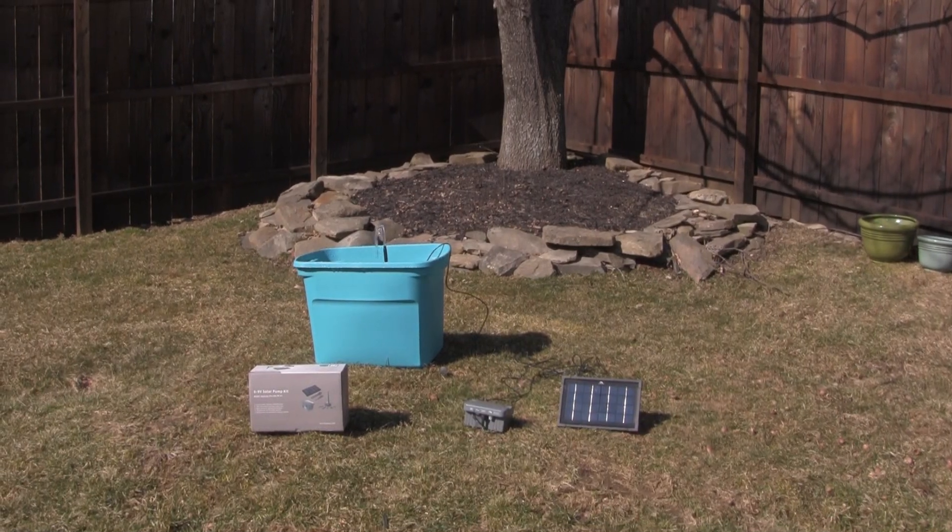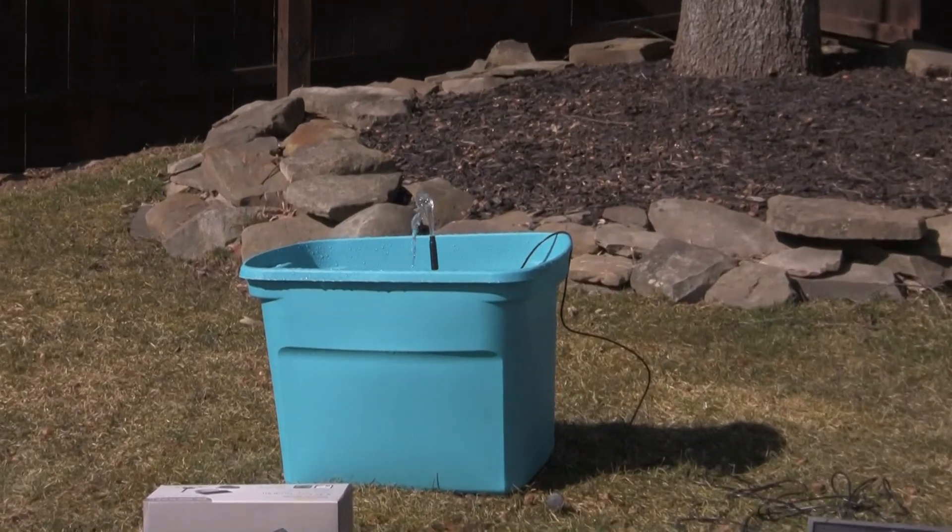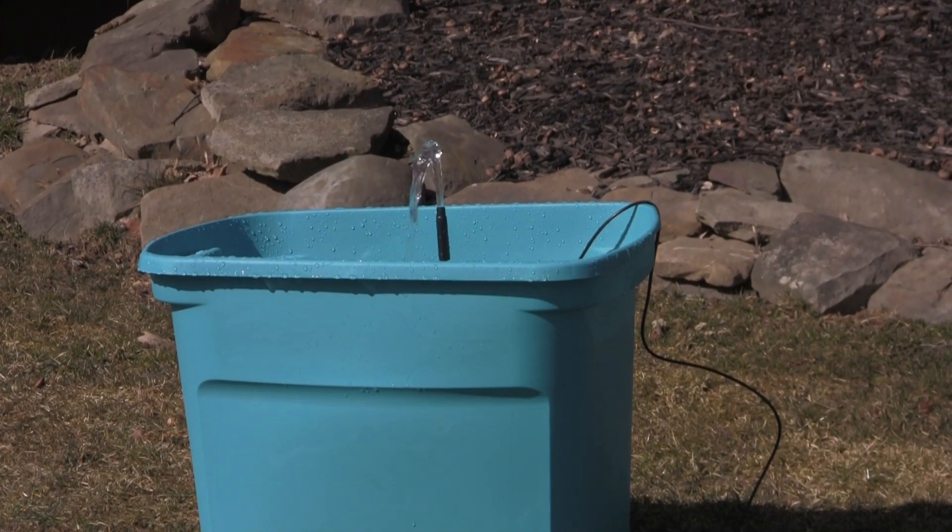Hey guys! I'm here to introduce the 6-9 volt AquaJet Solar Pump Kit. This kit is great for bird baths, small fountains, and small water features.